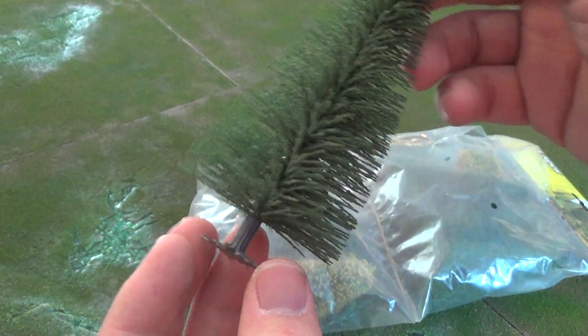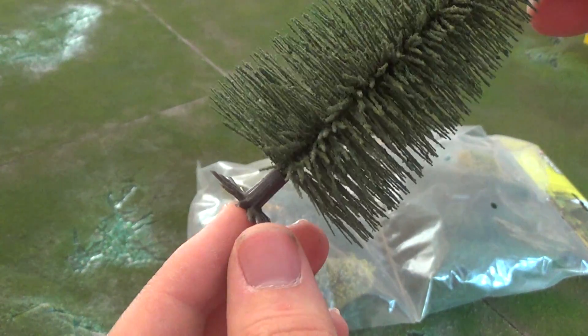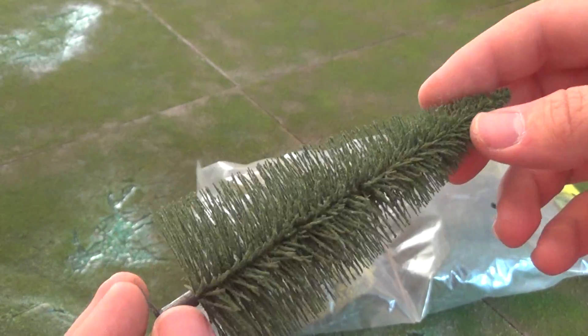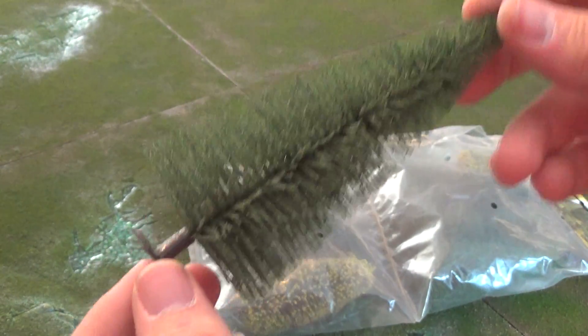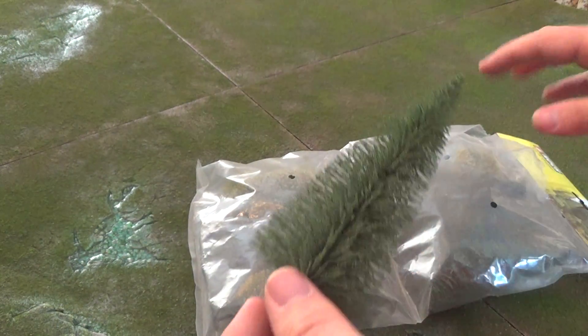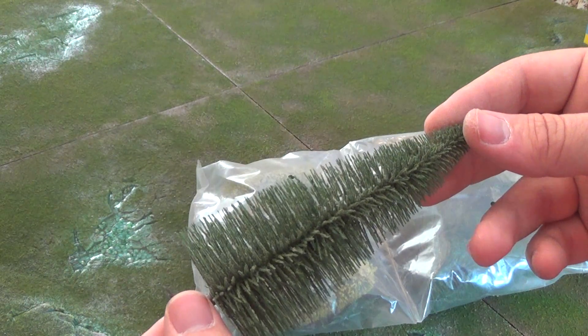This is what one of their pine trees comes out looking like. As you can see, it comes with a little base and it is really nice. The cool thing about these is they're not the end-all, be-all most realistic trees, but they're affordable. I think one pack comes for around $20 to $25.